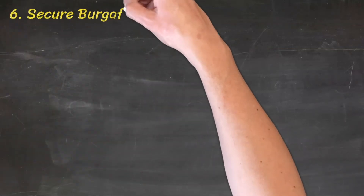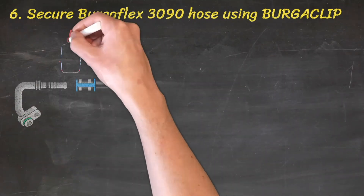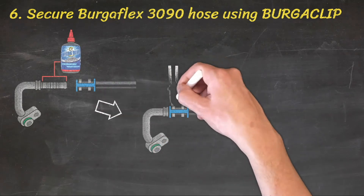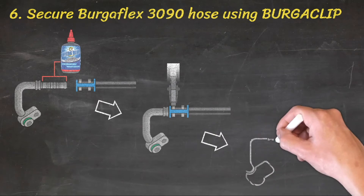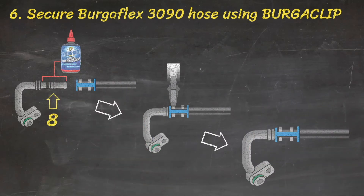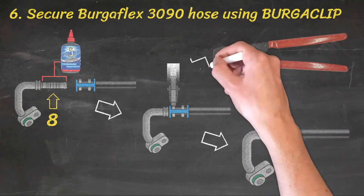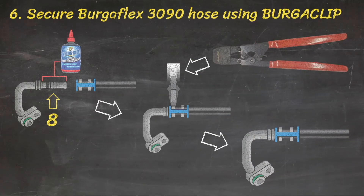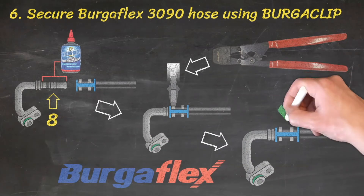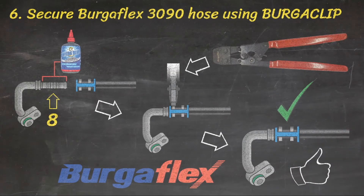Step 6: Secure BurgerFlex 3090 hose to the tail using the industry-leading BurgerClip system. The clips are held by the cage, offering perfect alignment and ensuring all eight sealing points are correctly tensioned. The manual crimping tool is maintenance-free, light, and easy to manoeuvre, and when combined with superior BurgerFlex 3090 Multicool hose, provides perfectly tensioned, rotatable, leak-free fittings every time.